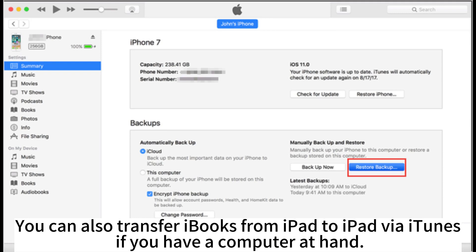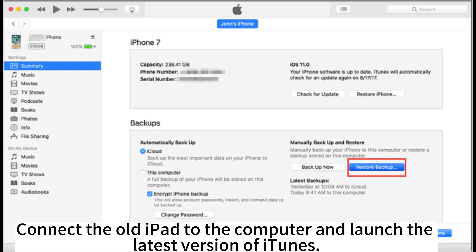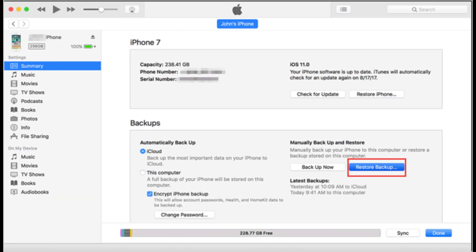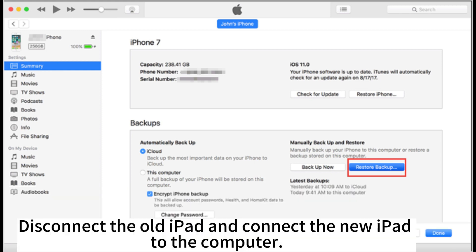You can also transfer iBooks from iPad to iPad via iTunes if you have a computer at hand. Connect the old iPad to the computer and launch the latest version of iTunes. Tap the iPad icon at the upper left corner. Under Summary, select This Computer under Backups. Hit Backup Now to back up the old iPad, including iBooks, to the computer.